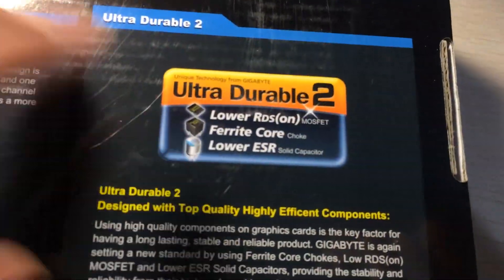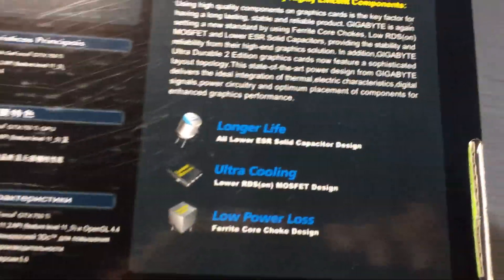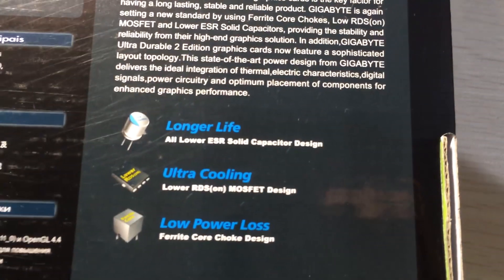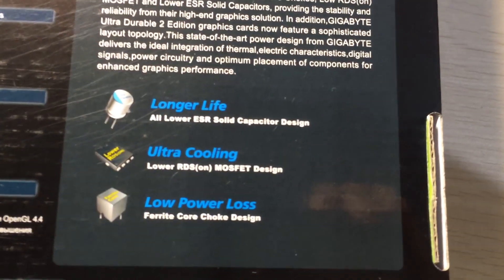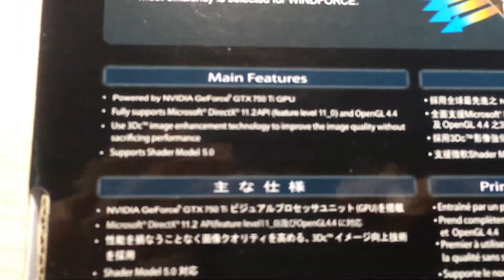Gigabyte also has its Ultra Durable 2 components, which include longer-life solid capacitors - though most manufacturers use those now so it's not that special anymore - ultra cooling, lower RDS on MOSFET design, low power loss, and third-generation choke design. Let's just open the box.